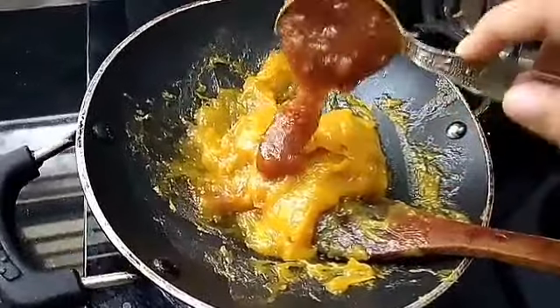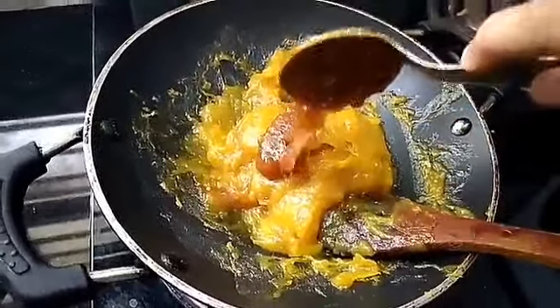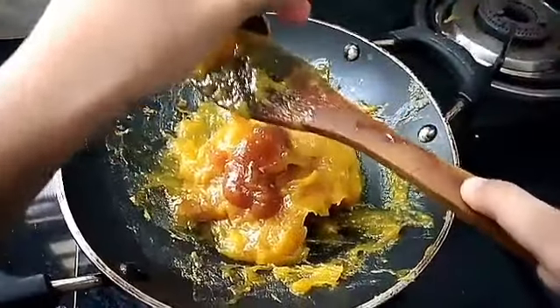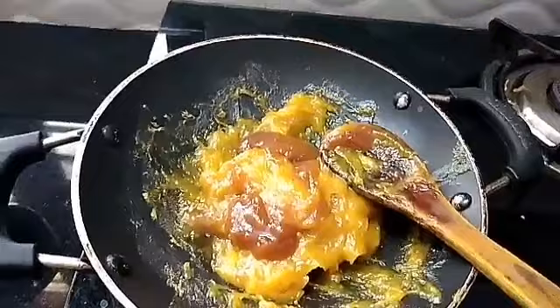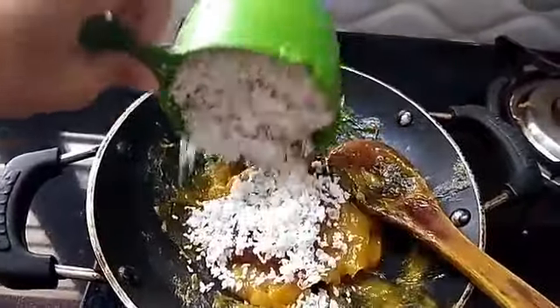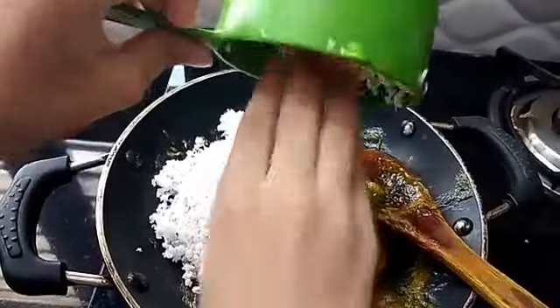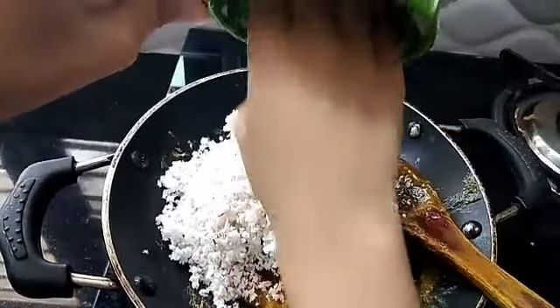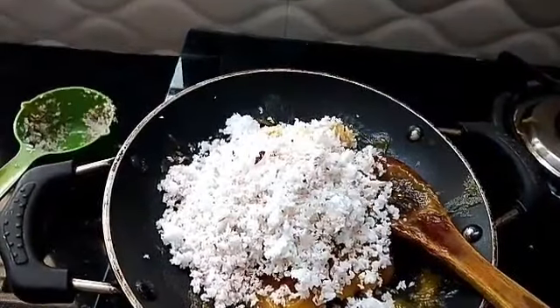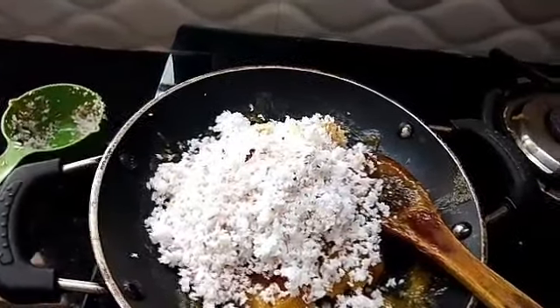We are ready to fill it in the filling. The process is made 3 times.